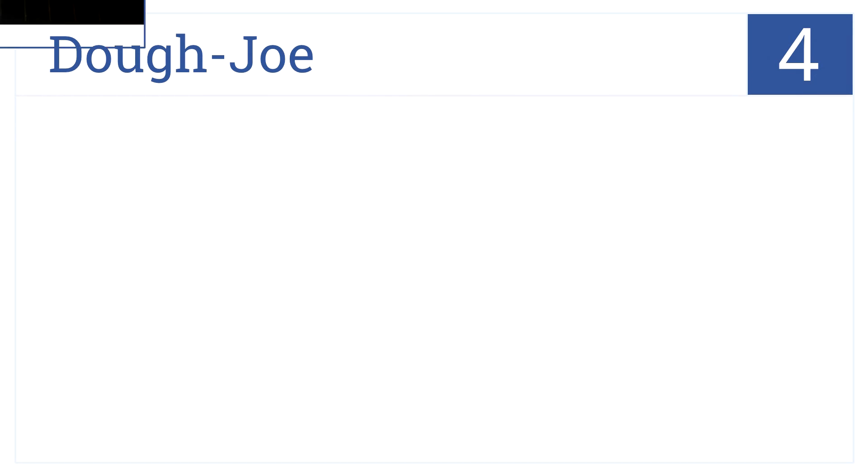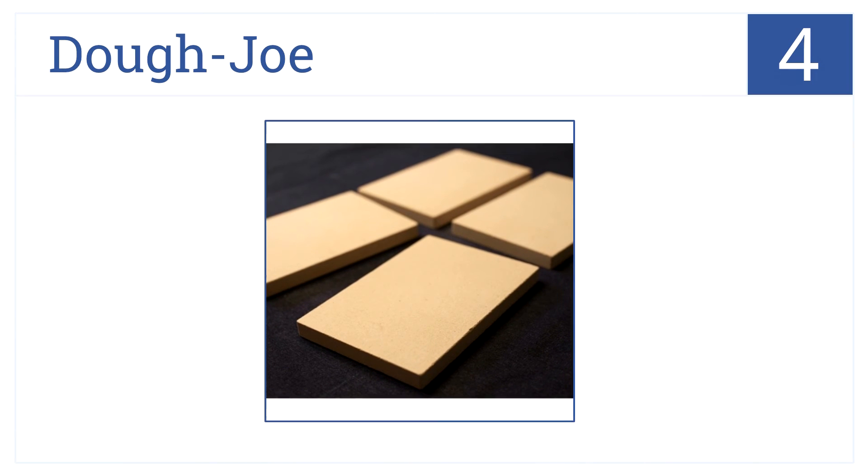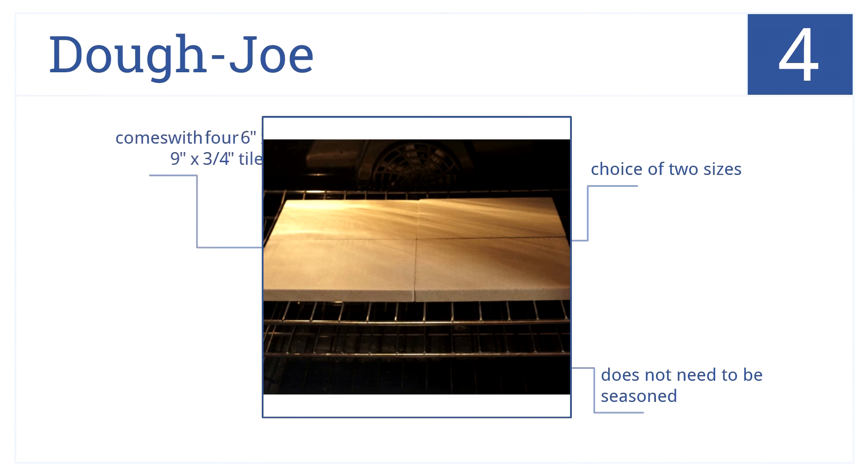At number 4, Dojo brings us four individual tiles with their pizza and baking stone set. This set is great for personal size or large size pies. The set comes with four 6 by 9 by 3/4 inch tiles, though you can choose other sizes. The tiles do not need to be seasoned before you start cooking.